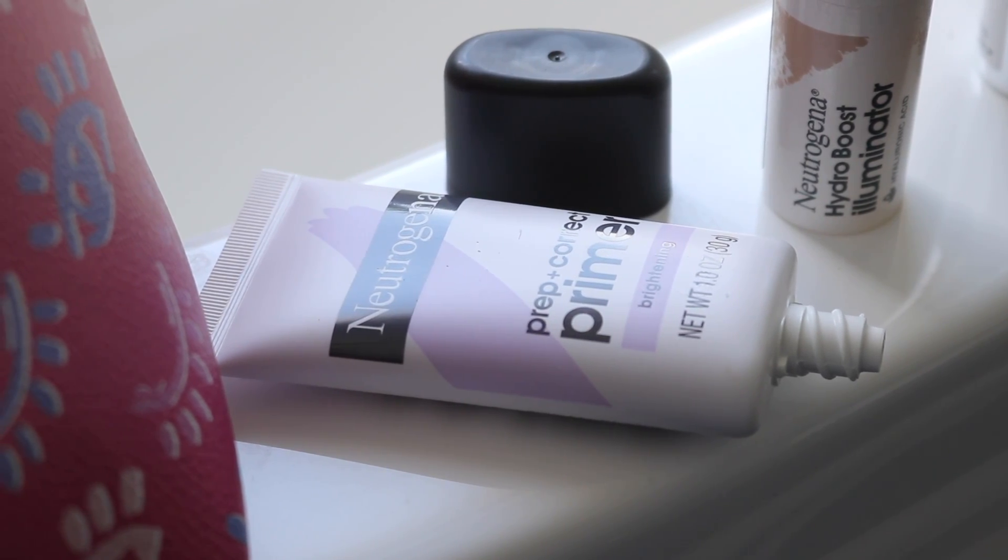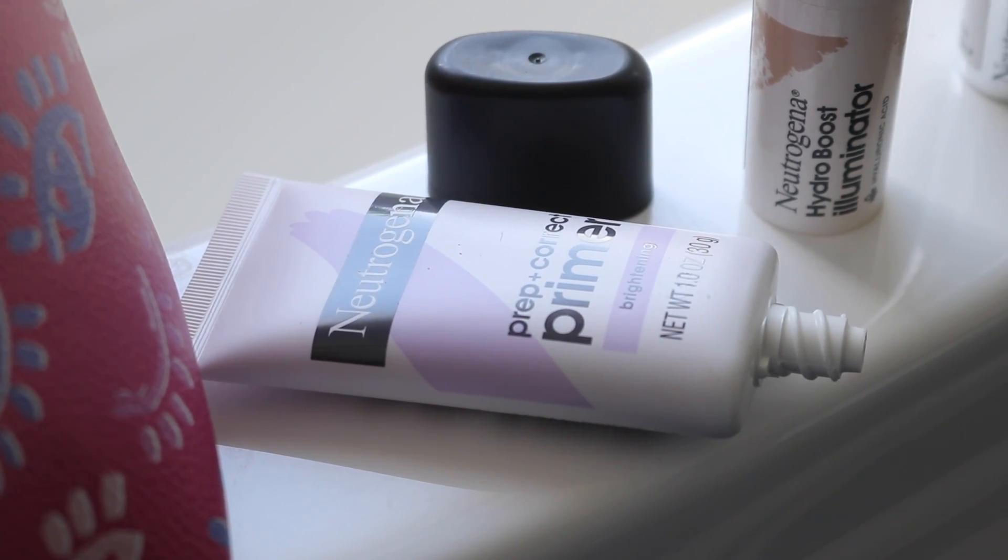Let's start out with some primer. This is the Neutrogena Prep and Correct Brightening Primer. I'm not a huge primer fan especially from the drugstore — I feel like they always have a heavy chemical smell and leave a residue on your skin. But this one has no scent whatsoever, it feels really hydrating, and it absorbs fast. So A++ Neutrogena on that.